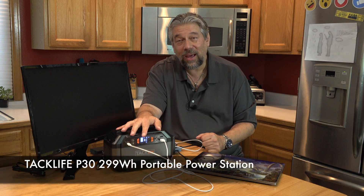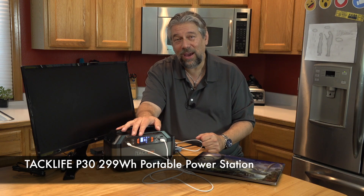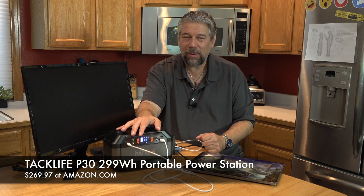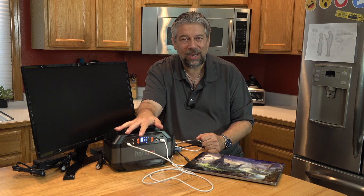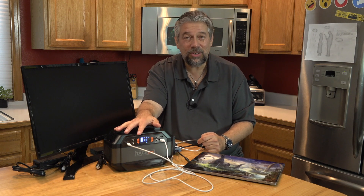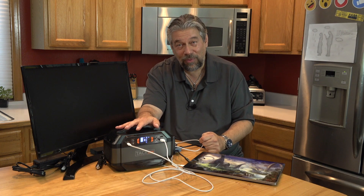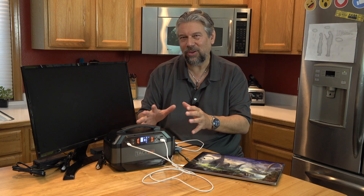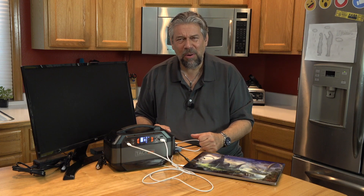This is the TacLife P30 299-watt-hour portable power station, and it is a fairly hefty $269.97 at Amazon.com. But let's be honest — if you lose power, or if you're going camping, being able to bring this to your campsite is fantastic. Having this in an emergency situation when the power is out is great too. You can power your fridge with this — not for days, but considering how noisy big gas generators are, this is a really nice, silent compromise alternative that'll fit in your apartment without your neighbors complaining.